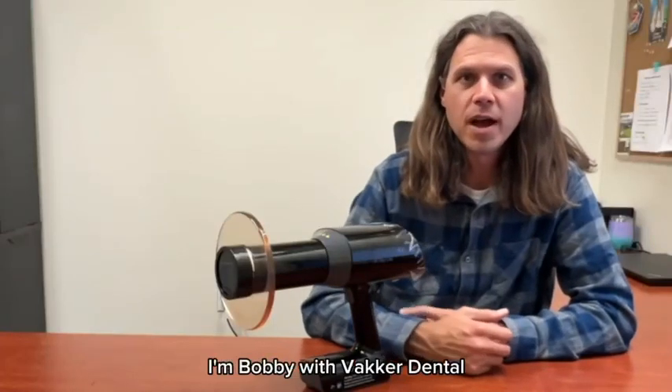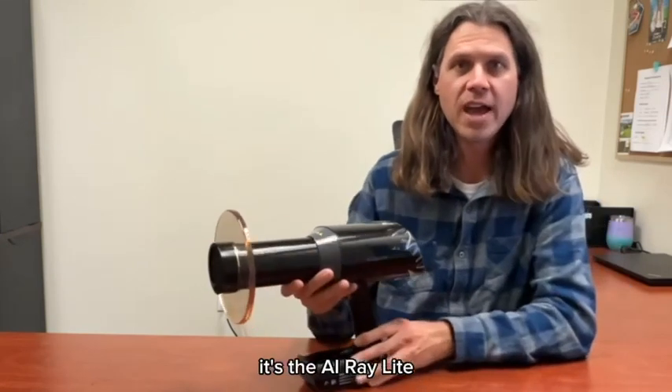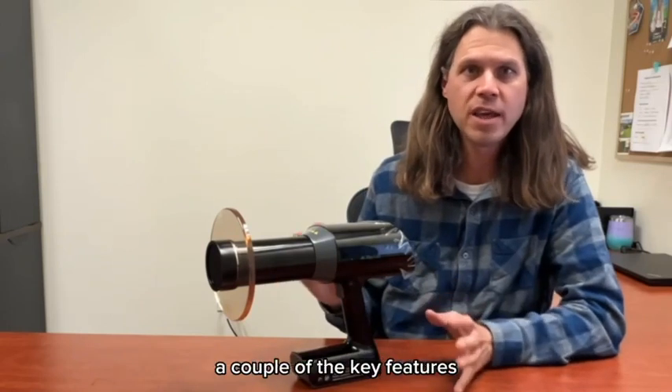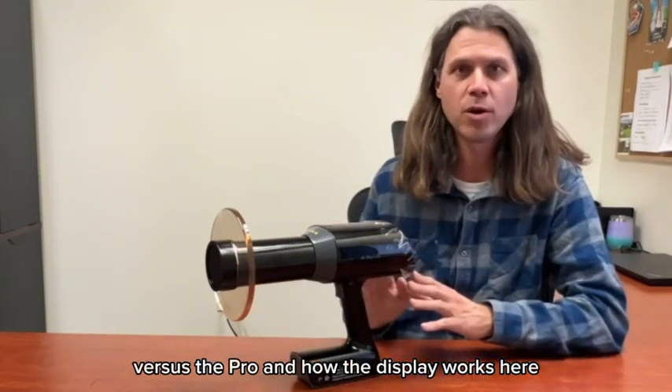Hi, thanks for joining me. I'm Bobby with Backer Dental and today I'm really excited to go over one of our new units here. It's the AI Ray Lite. I just wanted to mention a couple of the key features really quick before we dive into the weight versus the Pro and how the display works here.